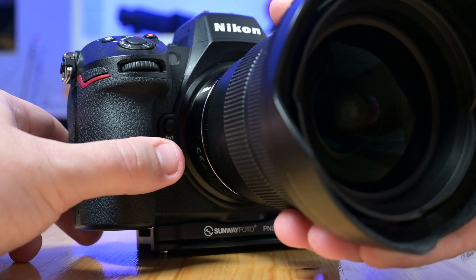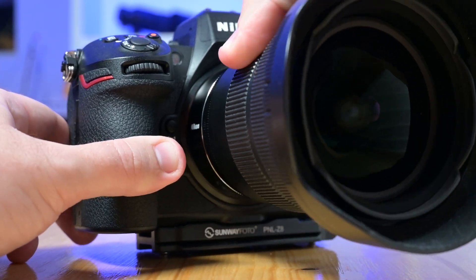Then there's the Z-mount and full-frame sensor combo, which is perfect for astro. The Z-mount's large diameter means better light gathering, which pairs so well with a full-frame sensor. You're getting image quality that truly captures the richness of the night sky.